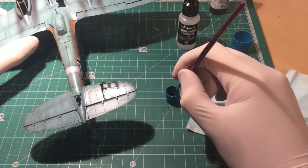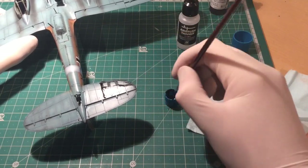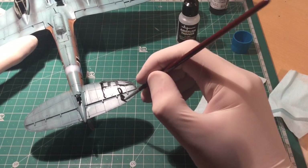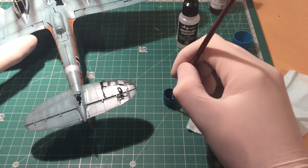If you've got too much in one area, you can sort of brush it around, get it absorbed on the brush again, and displace it somewhere else. Get a good covering on there — you don't have to cover the whole thing.